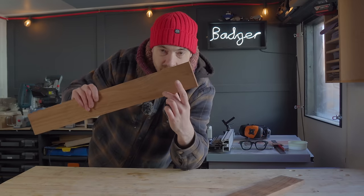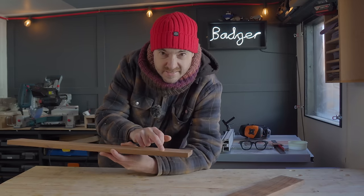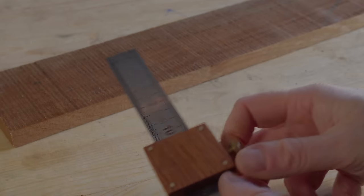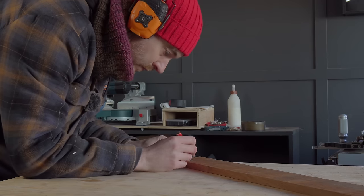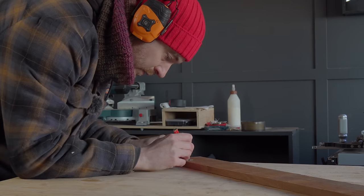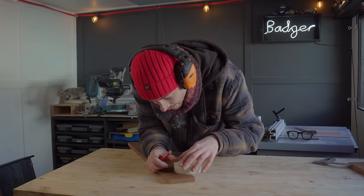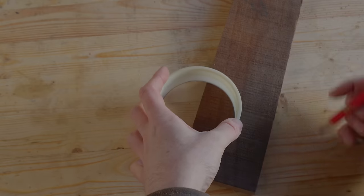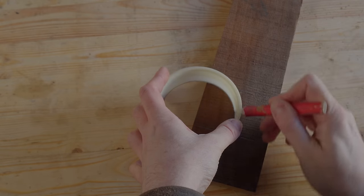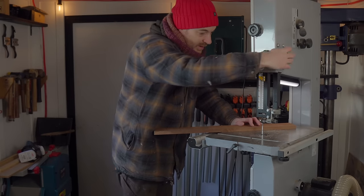These bits of wood need to hook over the edge of the bath, so what I'm going to do is mark in 6cm and 12cm and halfway up, and then draw a curve between the 6cm and the 12cm mark. Now to get these curves out, I'm just going to use the bandsaw.